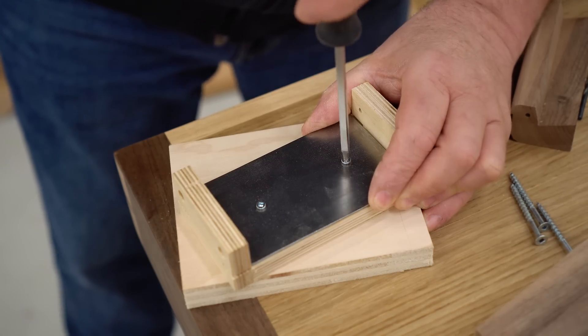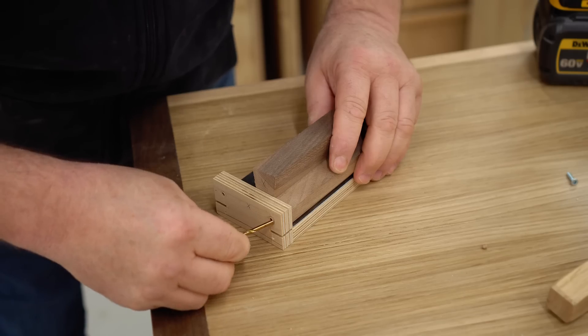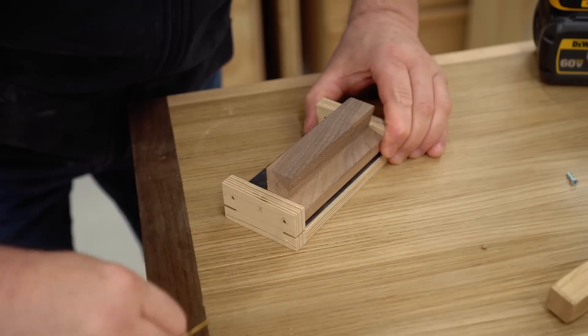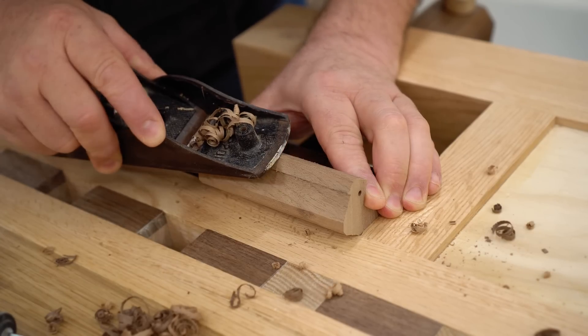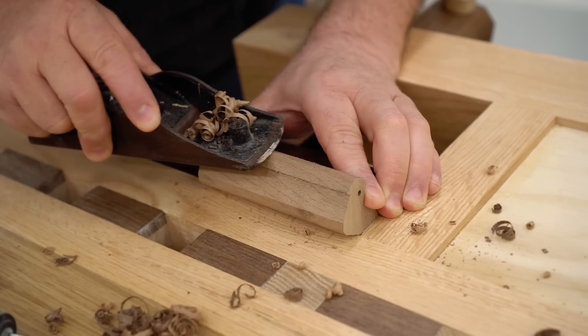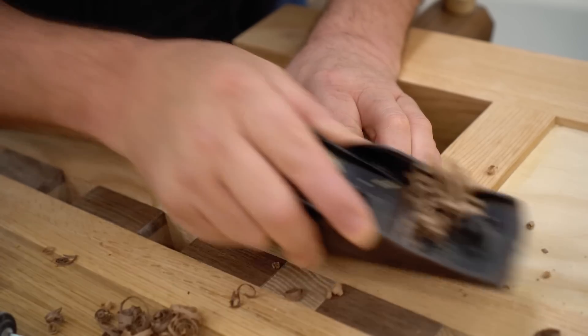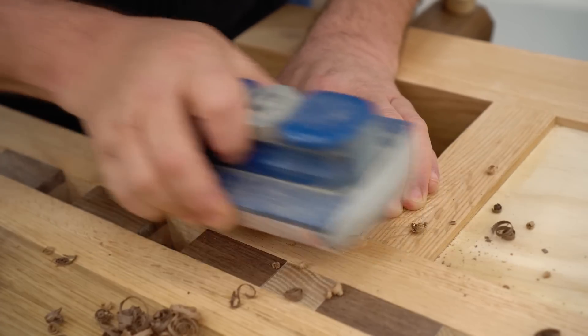They shouldn't be, but if they are all you need to do is file them down. Then I can put the handles in place. I'm going to be using two one-eighth inch drill bits — the shank of the drill bits — in the ends to act as the hinge. That way I'll be able to check to see if I've got enough clearance in the part that I rounded over and make any adjustments that I need to until it works properly.